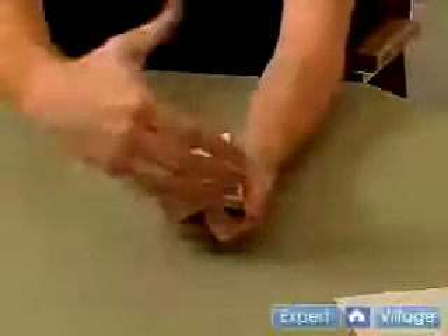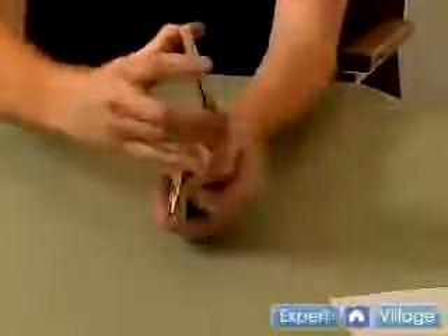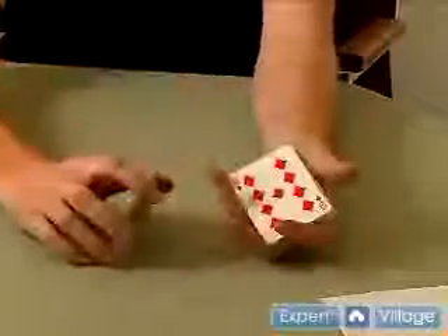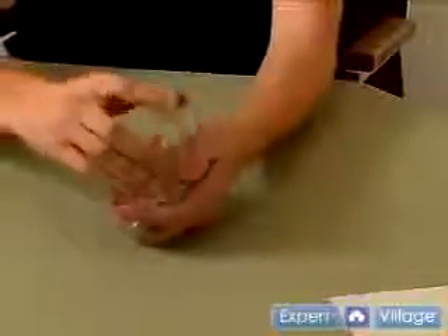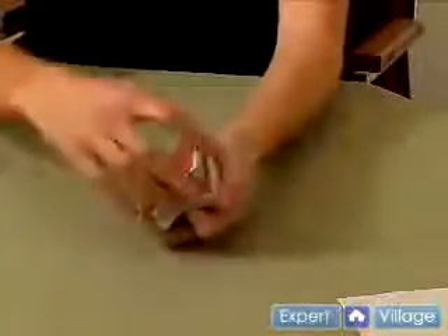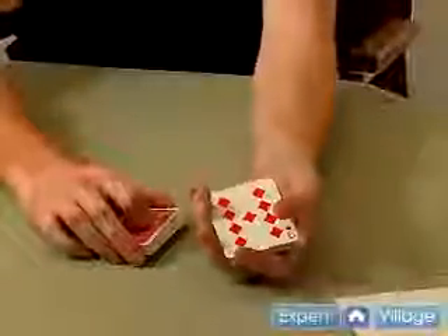A couple of little subtleties here. You want to make sure that your hands cover the action so that no one can see it when you do it. And also, I like to add a little tap with the cards — that helps cover up some more of the sleight going on. So once again, at fast speed, they tell you just stop, just like that — nine of diamonds. That's a force.